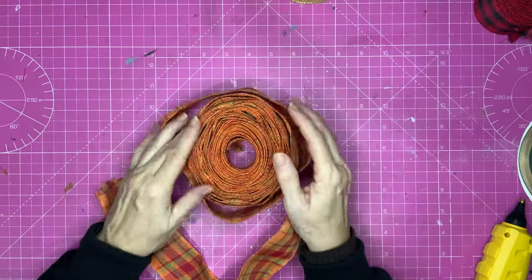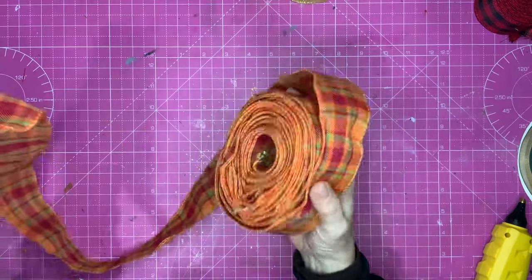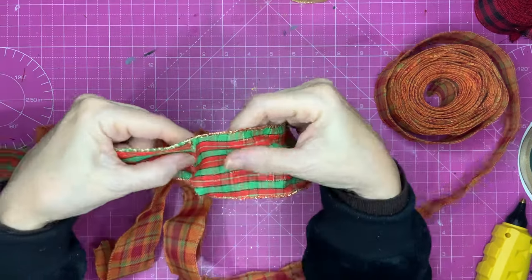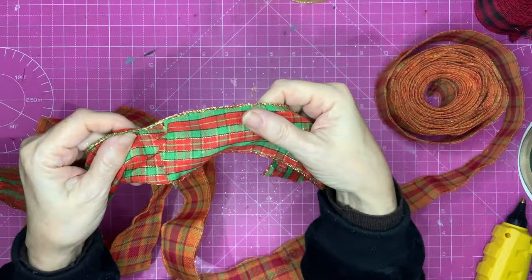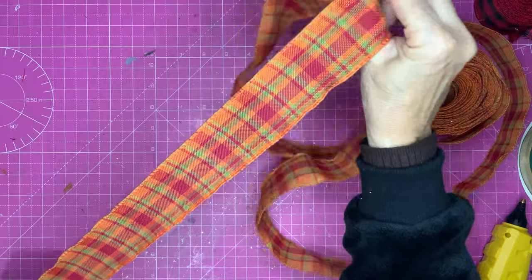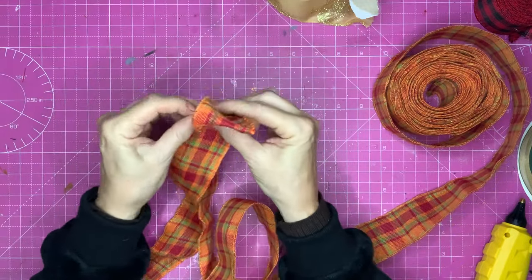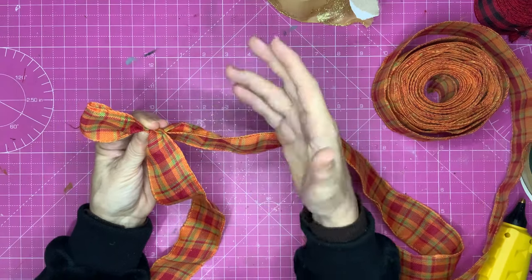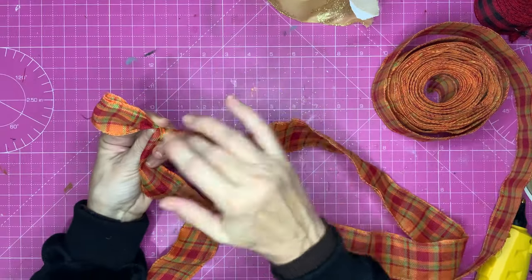Now I'm going to make a five-loop bow. For this I've got myself this burlap ribbon with a nice firm wiring. Leave yourself a tail of about 16 inches, then make a little loop of about two inches and squash it up and pinch it. This ribbon is two-sided, so you don't really need to twist it, but I'm going to twist it anyway — if you always twist every ribbon, you'll never get it wrong, and that way you keep the good side on the outside.